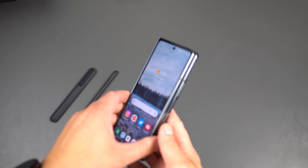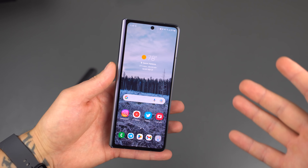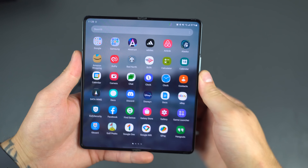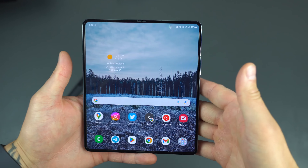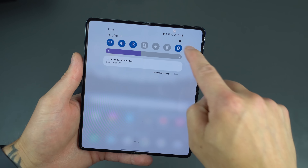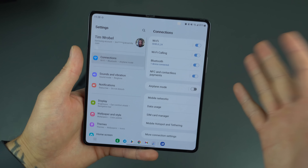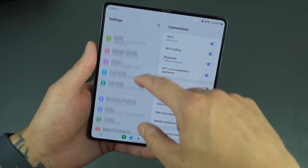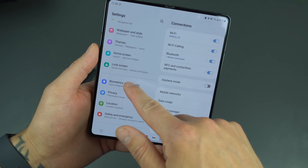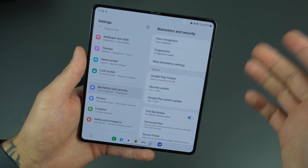If you aren't new to the channel, you know the first thing we like to do is typically dive into the security settings for the device and the lock screen — especially when we're talking about a nearly $2,000 device. It's probably good to have the best security you can. So once you're set up on your device, go right into the Settings menu, scroll down, and head into Biometrics and Security. This phone does have facial recognition.